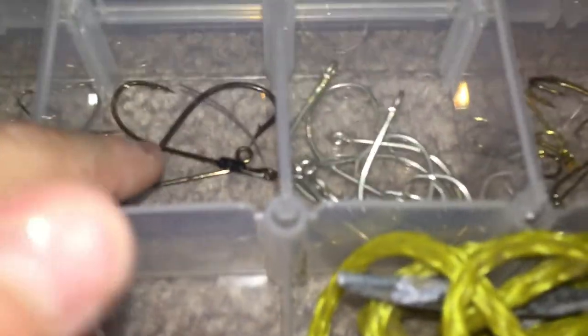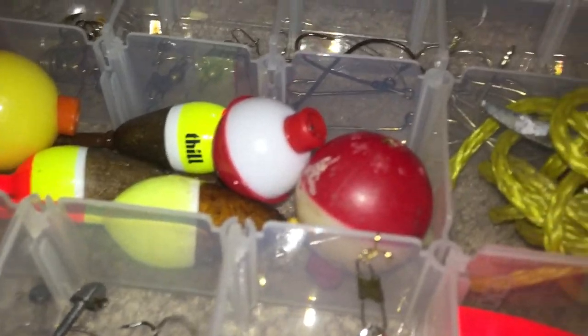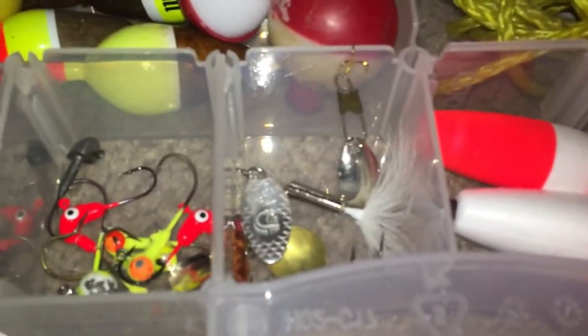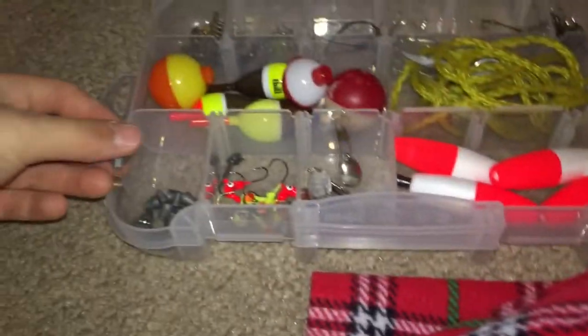In here I have swivels, bass hooks or standard J hooks, circle hooks, panfish hooks, and assorted treble hooks — really tiny ones like a number nine, and a bunch of number six treble hooks. I have some bobbers, some of which are broken, a stringer for trout or any fish, little weights, all my jig heads, my rooster tail spinners, and slip bobbers. These boxes actually latch really well, so that box is done.